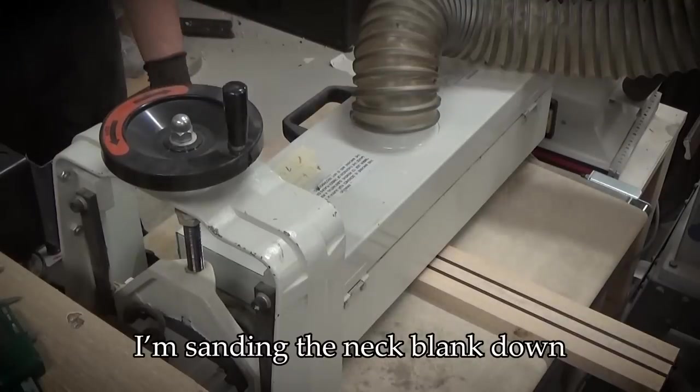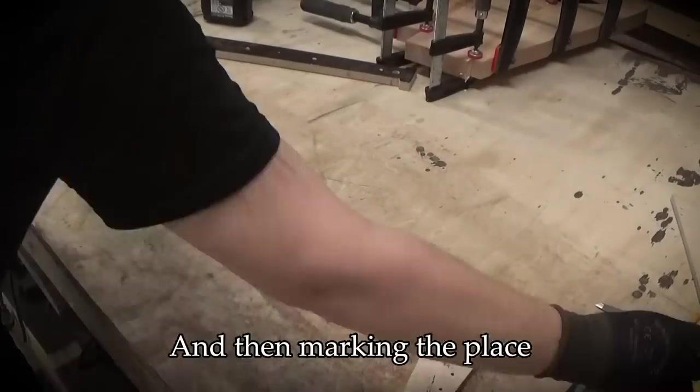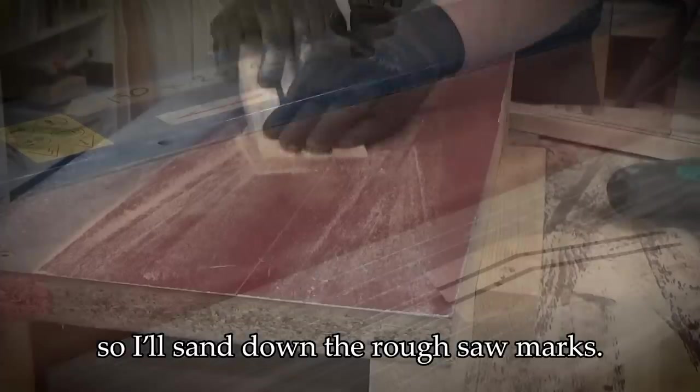I'm sanding the neck blank down to its final thickness and then marking the place where to saw the headstock angle. The scarf joint piece will be glued back on, so I'll sand down the rough saw marks.